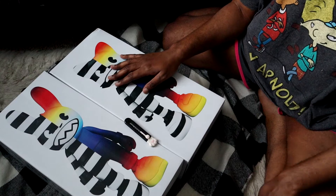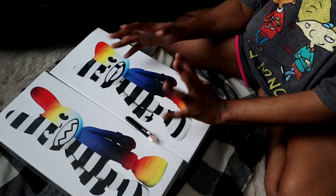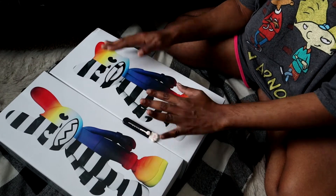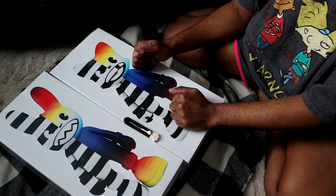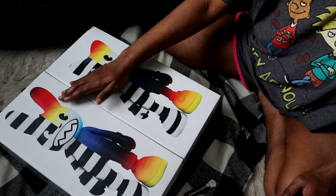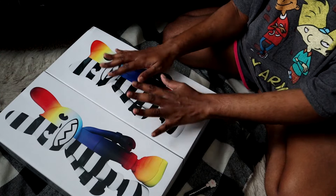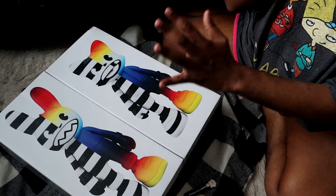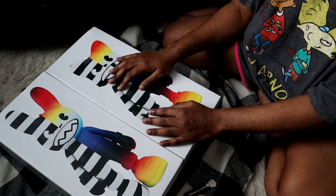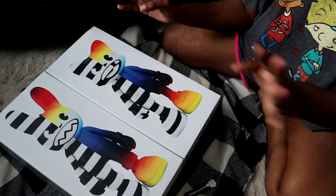So usually I wouldn't even think about buying these two in any type of figurine form. But when Super Plastic came out with this Crossfade, I was like, neat. As you can see from this box, half of them is like black and white stripes and the other half is just like a rainbow — a really nice rainbow gradient effect. And I absolutely love this. I feel like this will look perfect in my room, really nice on my desk. So I was like, you know, let me go ahead and buy this.